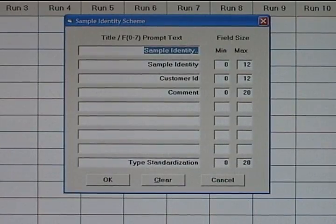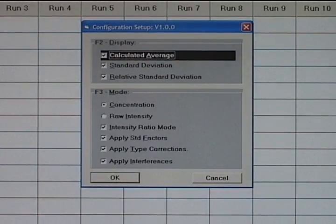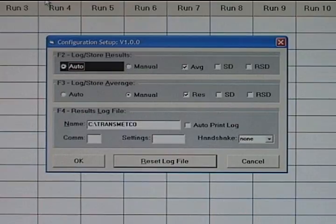Sample ID fields can be custom configured for individual requirements and to make recall of data at a later time more efficient. Various other settings are available to allow you to customize the system mode of operation to your liking, including the ability to automatically store data to a local or remote file if you have a network. Results can be stored to a CSV file format that can be easily read or imported by various other software applications as well.